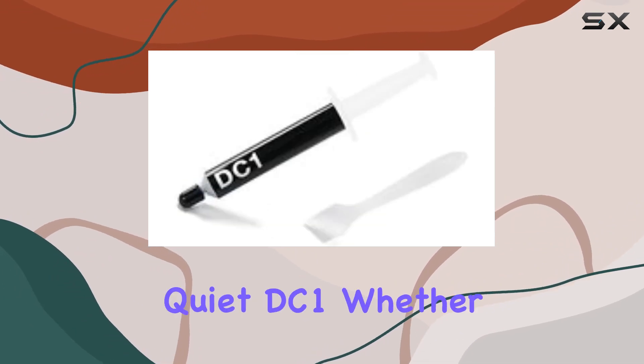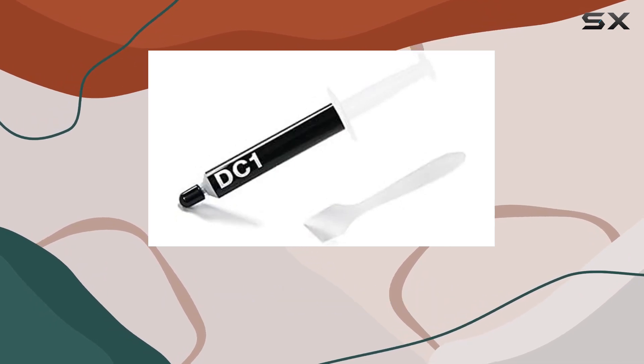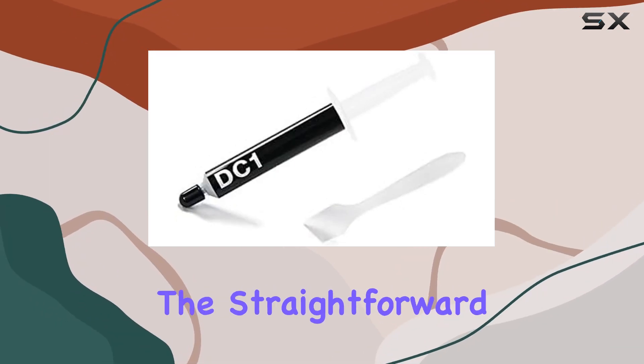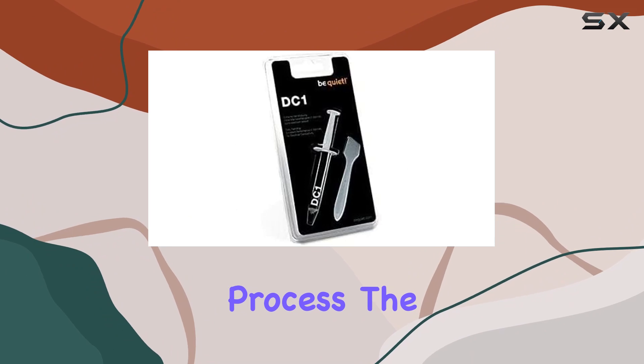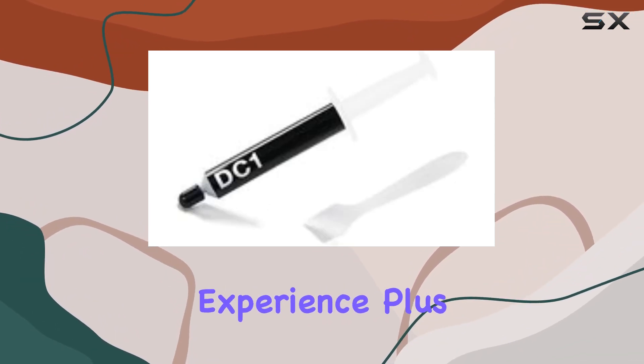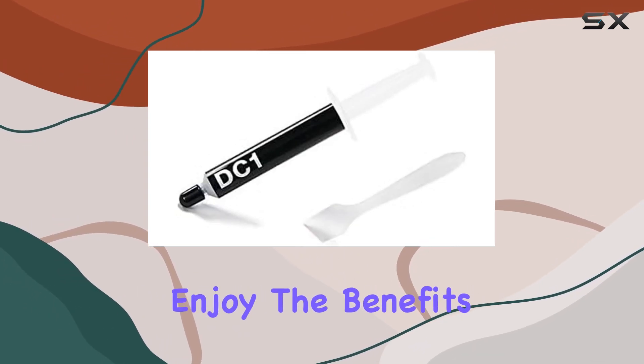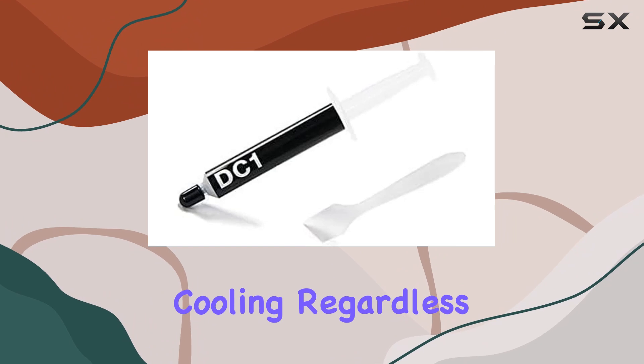Installation is a breeze with the BeQuiet DC1. Whether you're a seasoned PC enthusiast or a beginner, you'll appreciate the straightforward installation process. The included instructions guide you through the setup, ensuring a hassle-free experience. Plus, the compatibility with a range of desktop configurations means you can enjoy the benefits of improved cooling regardless of your setup.